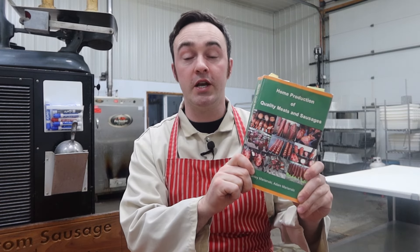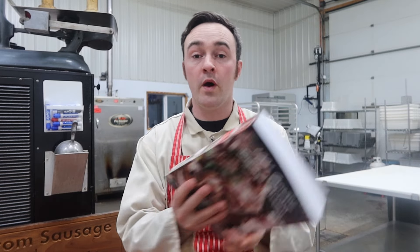Hello and welcome to Marinsky March 2023, where every day in March we make a sausage recipe out of one of Adam and Stanley Marinsky's books. Last year we did 'Home Production of Quality Meats and Sausage,' which I think is one of the best sausage books out there. It gives you the how and why behind what you're doing in sausage making. But this year we're doing recipes out of the new book, '1001 Greatest Sausage Recipes,' which is a gift to us sausage makers and meat enthusiasts.